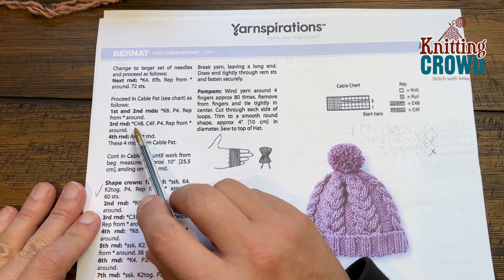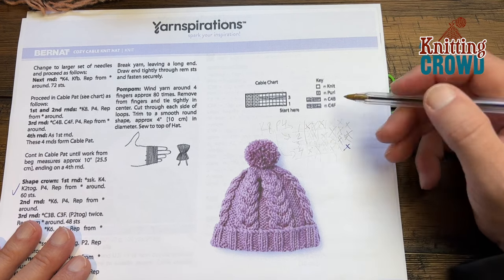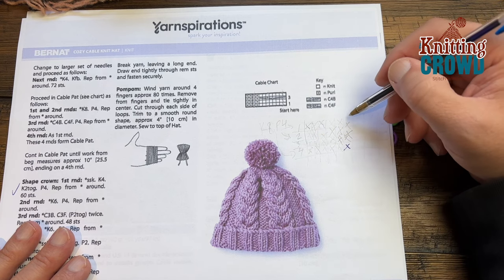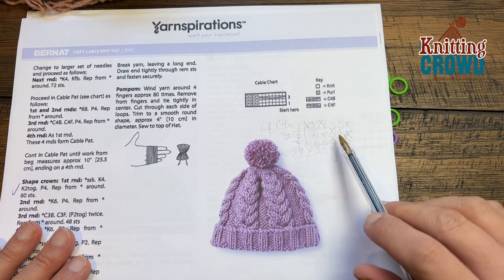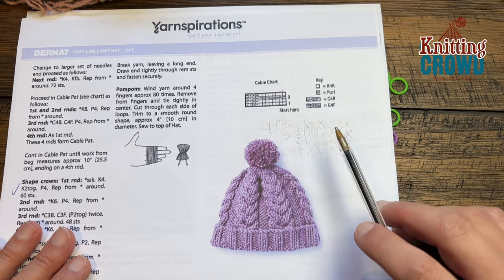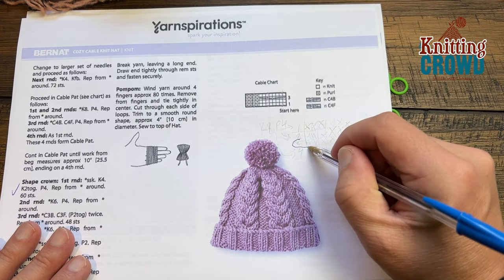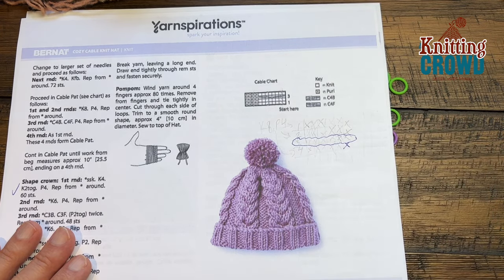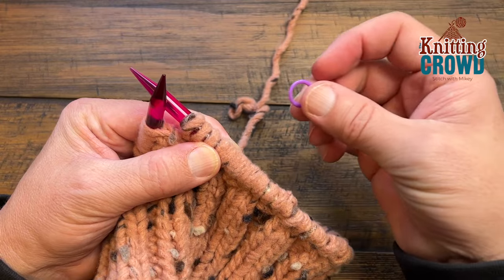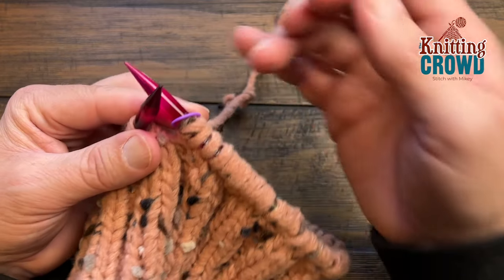Rounds 1, 2, and 4 are the same — it's only round 3 that's different, so that's the only one we need to worry about. I made a little chart and checked off each repeat as I went. We don't actually cable until the third round each time — that's when we do our cabling. Let's begin round one. Slide on a stitch marker to represent the beginning of the round and we'll move it every time we pass by it.